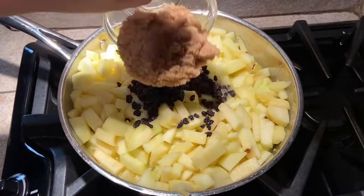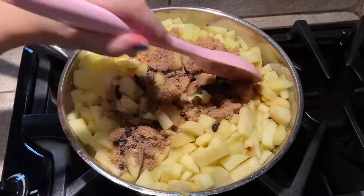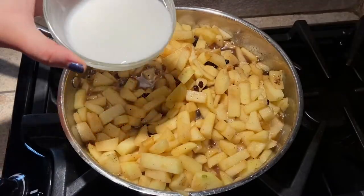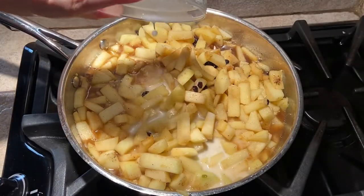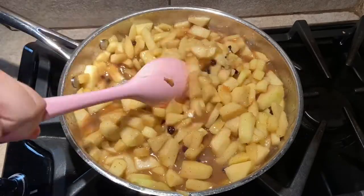Now stir in the currants, brown sugar, salt, north spices, and a dash of vanilla extract. Mix together the cornstarch and water and add it to the pan with the apples. Cook for another minute or so until the whole mixture has somewhat thickened.